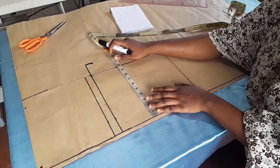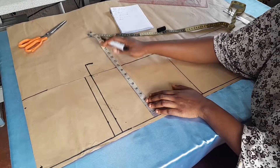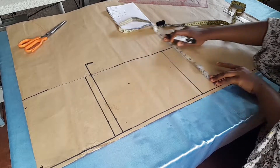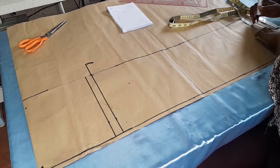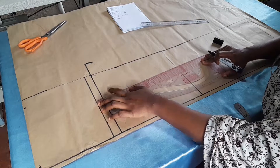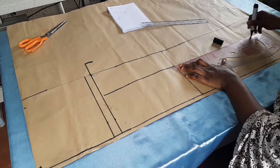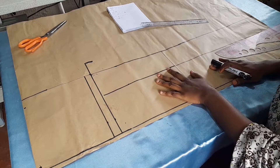We are now creating the midpoint for the trouser — the plumb line or crease line. Using the thigh measurement of 12 inches, we divide by two to get six inches. We mark six inches here as our midpoint, bring it down to the full length, and connect this line all the way down.